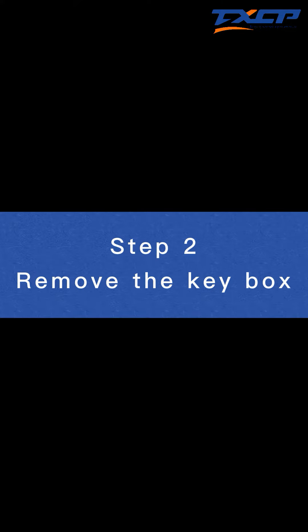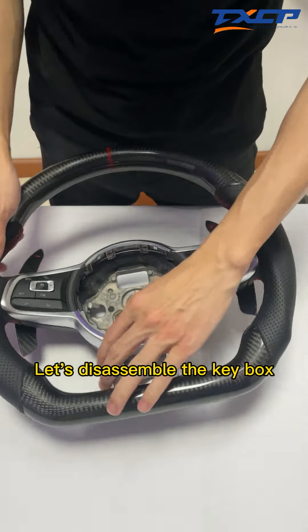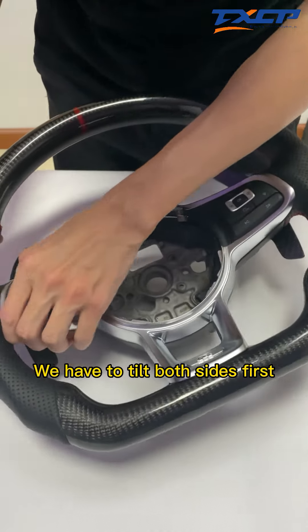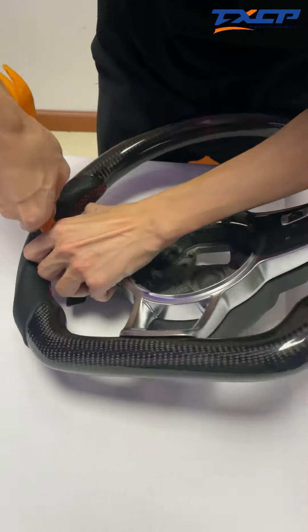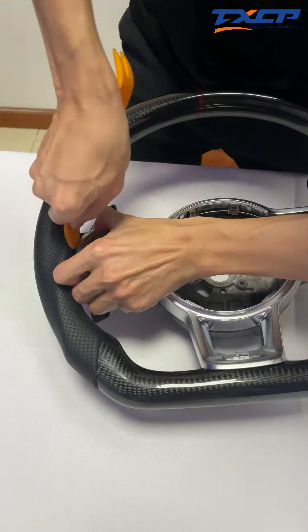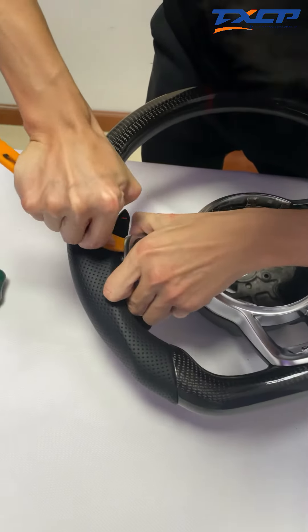Step two: Remove the keybox. After the airbag is taken out, let's disassemble the keybox. We have to tilt both sides first. The tool we use is RTRs. Tilt it on both sides.